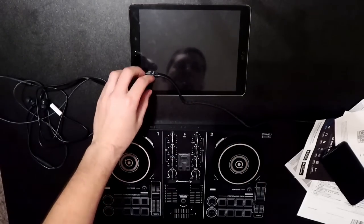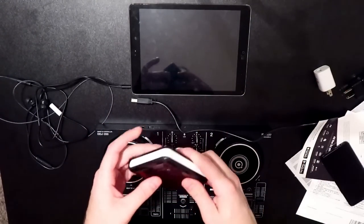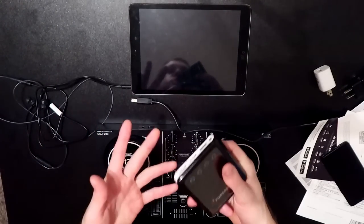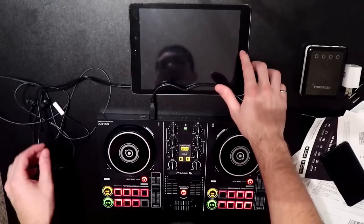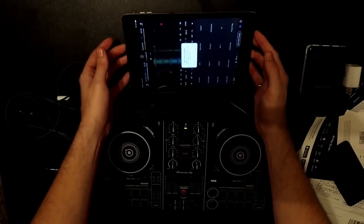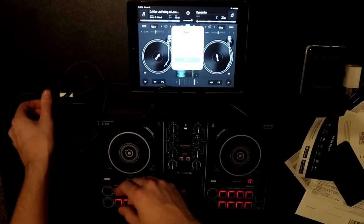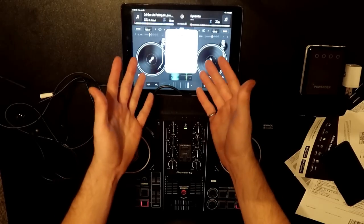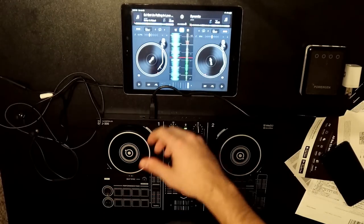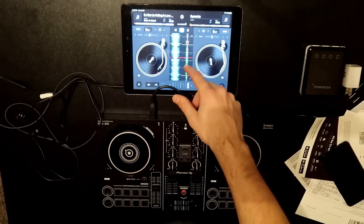Here we go — we have the Pioneer DDJ-200. To power it, you plug the USB into a phone brick adapter or a portable battery bank. You can use anything that provides power via standard USB to power this device. On the iPad we plug in our Y connector. We make sure Bluetooth is on, load up the app in landscape mode. It asks if split output is enabled — I click okay because I do have split output enabled for both master and headphone jack. You don't need to unlock DJ Pro features, the free version has everything you need.